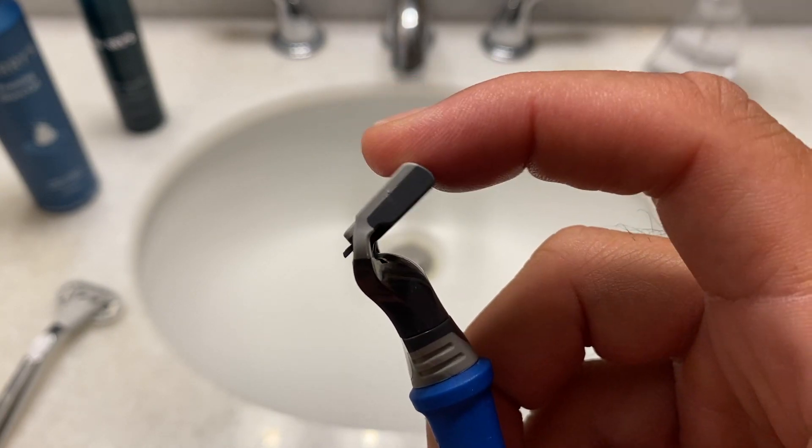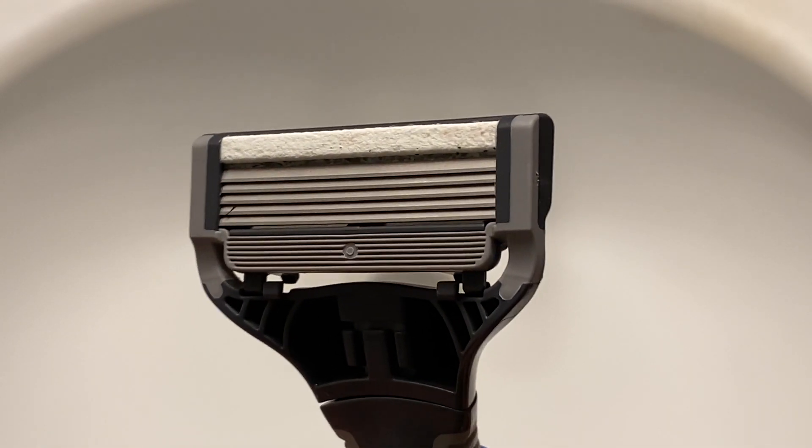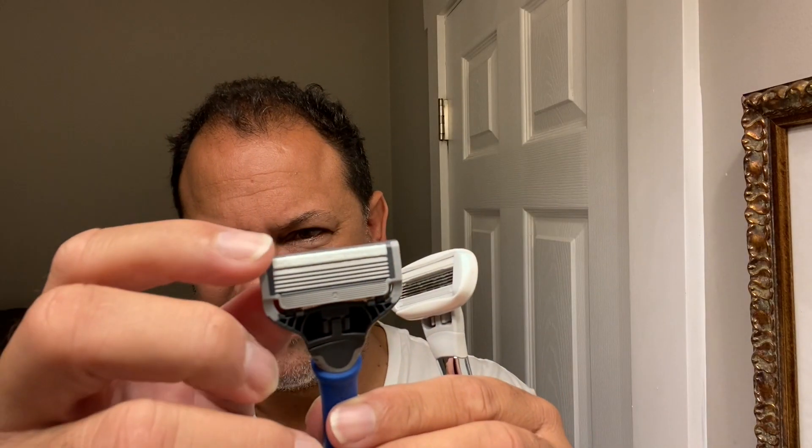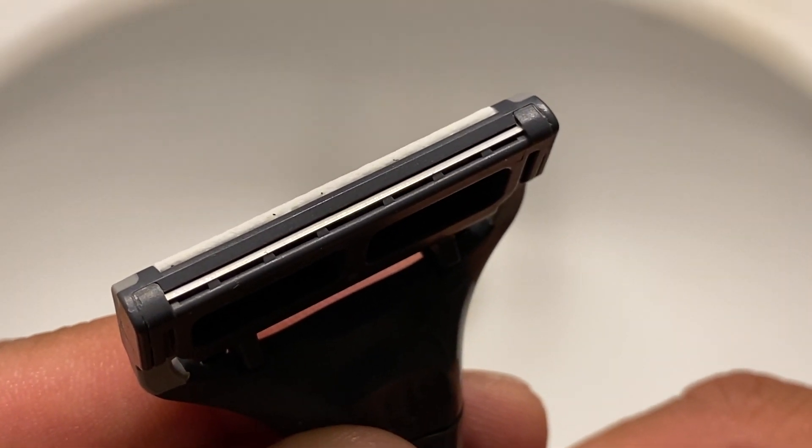I'm going to call Harry's pivot more of an organic pivot, which I like. Much less rubberized bumper control. You have a similar lube strip up top. You have the patented precision trimmer on the back, which you don't need for the typical Flamingo consumer.